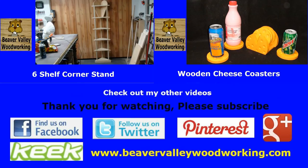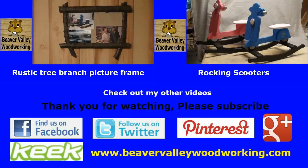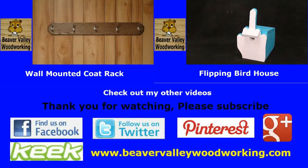Until next time, be creative and take care. You can follow Beaver Valley Woodworking on Google+, Facebook, Twitter, Pinterest, Keek, and BeaverValleyWoodworking.com. Thanks for watching.